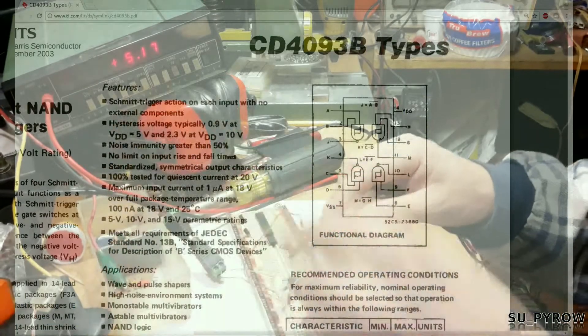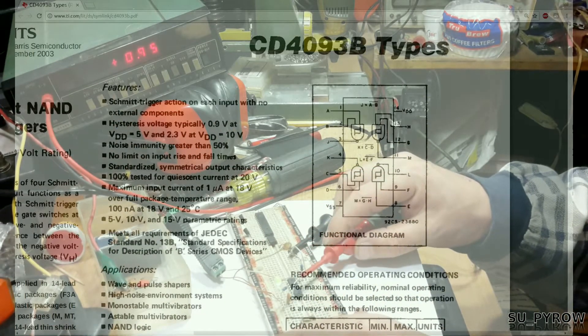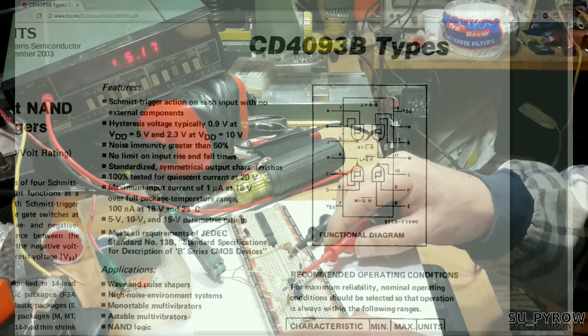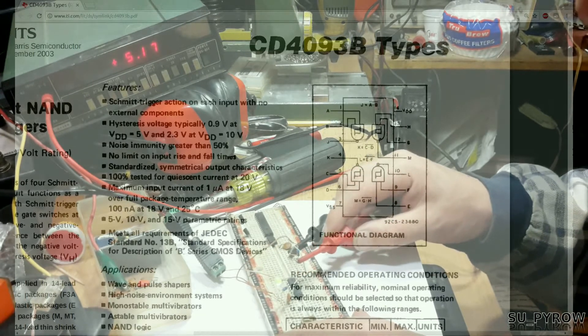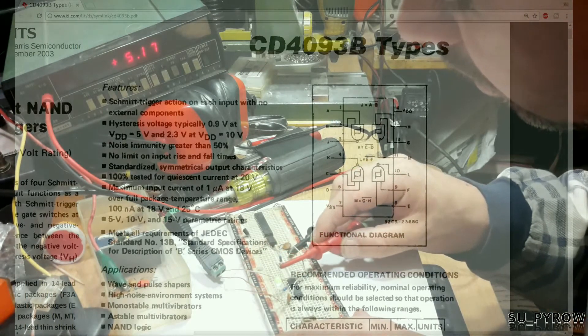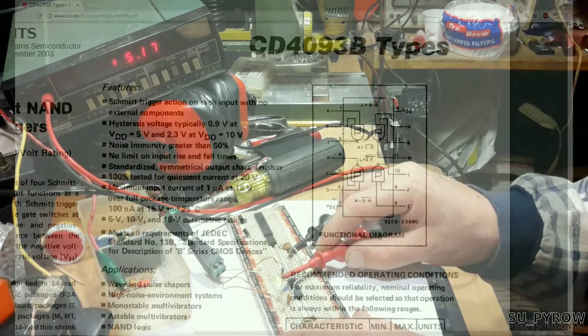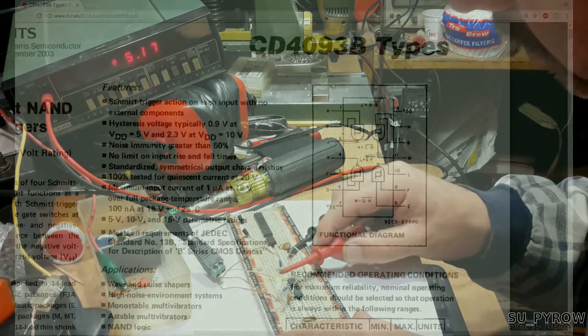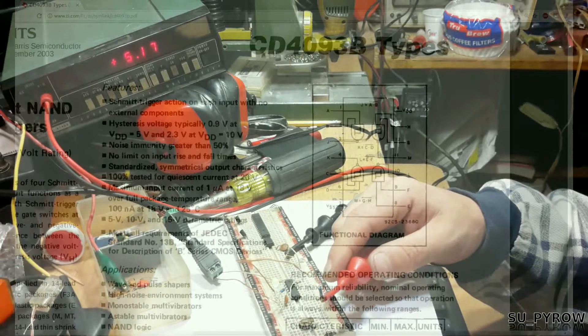Now we know our pin-out and we can continue down the rest of the chip. Pin four is an output, pin five is an input, pin six is an input, pin eight is an input, pin nine is an input, and pin ten is an output.